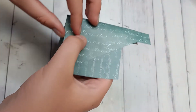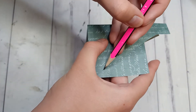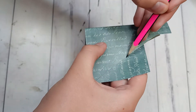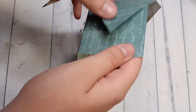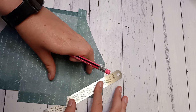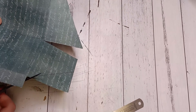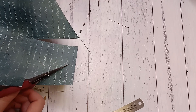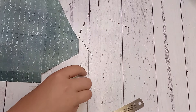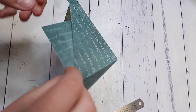Then make a pencil mark across the cut edge like so. You may want to make it darker with a ruler just so you can see it a bit easier, and then cut it off. Do the same to the other side as well.